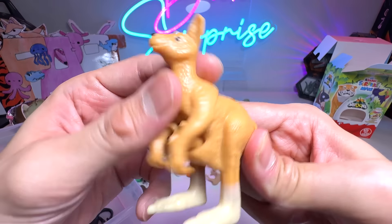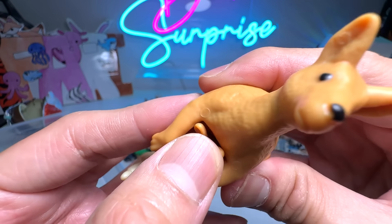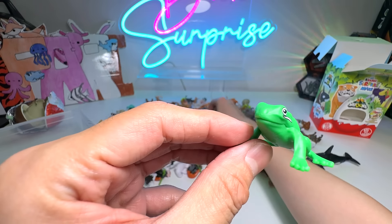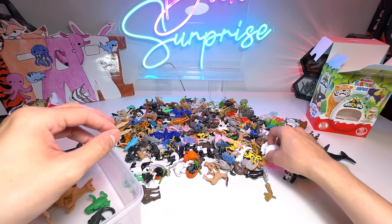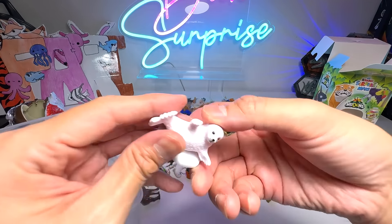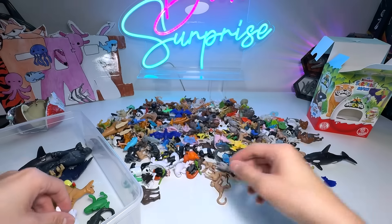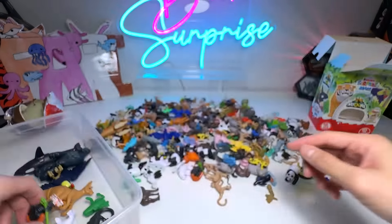I think we have two gorillas but I'm not too sure where the other one is. The toucan is a beautiful one — the beak is really huge, just like a hornbill. Next, we have a kangaroo — beautiful one, the tail is movable, and you can see the little kangaroo in its pouch. We have a frog — too many frogs. And this is a seal, super adorable.